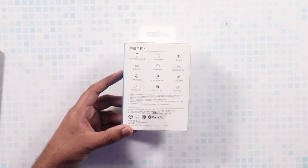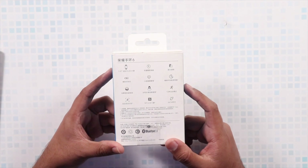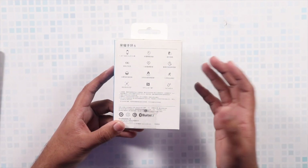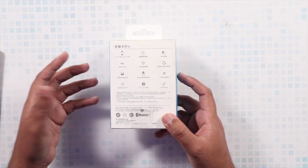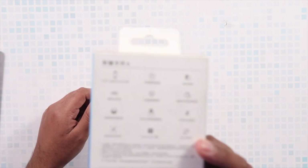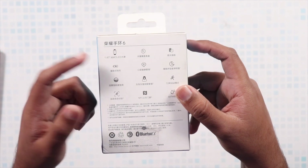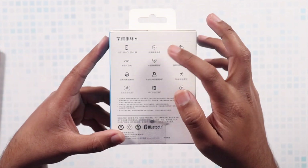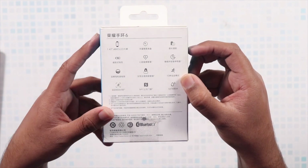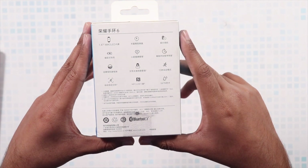This is right now available in the Chinese variant, which means everything on the box is written in Mandarin. However, the global variant is coming out very soon, and it is expected that there is not going to be a single difference between both variants. The basic highlights for this band are the 1.47-inch AMOLED display, it shows you time, and it has great battery life.